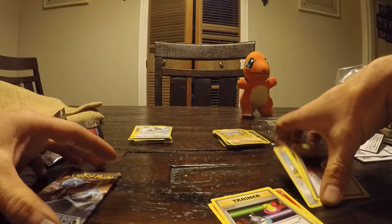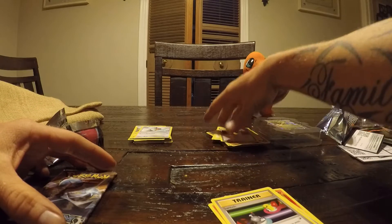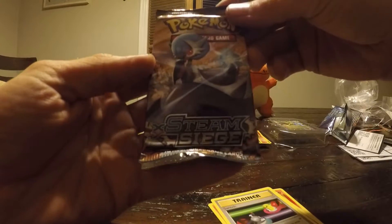Pass the camera. Hold on, I got one more there. Oh you do? I didn't see it. Nice. Alright, let's get this one going — Steam Siege.